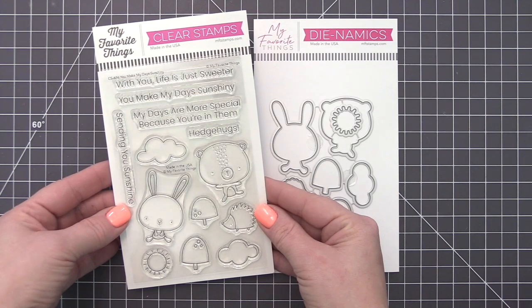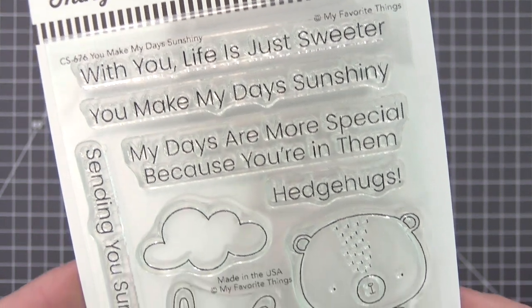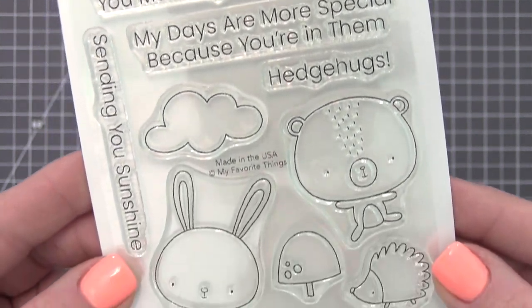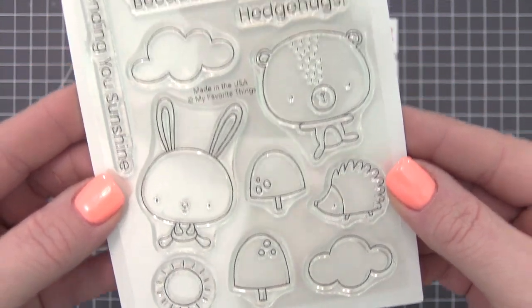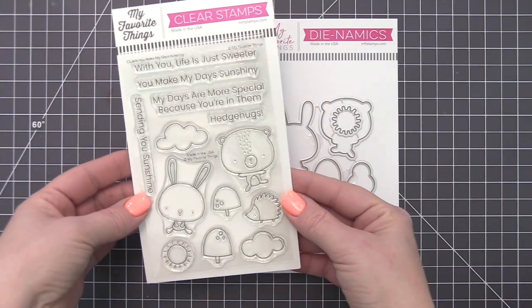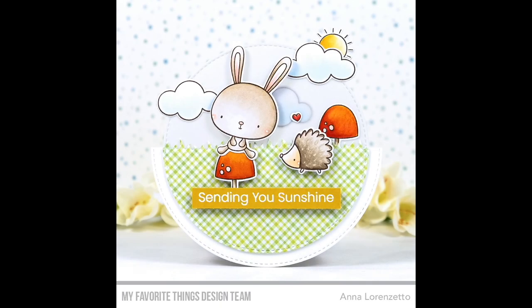You can't go wrong with cute critters — they're always a fantastic choice for sending smiles across the miles to all your favorite people. Let your friends and loved ones know that they bring sunshine to your life with a huggable bear, floppy bunny, and a prickly but still oh-so-sweet hedgehog. Clouds, a sun, and two toadstools are included to quickly craft a charming little scene.